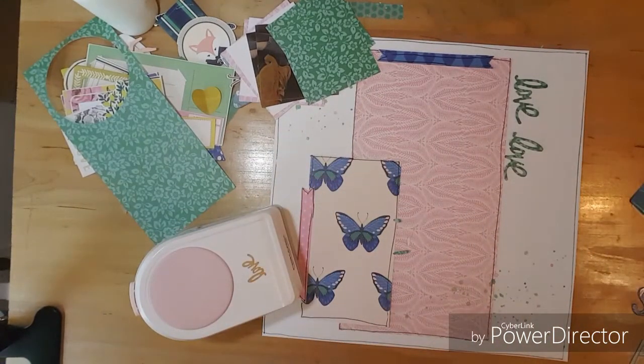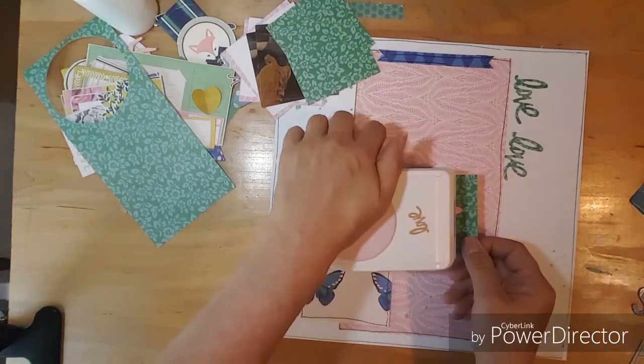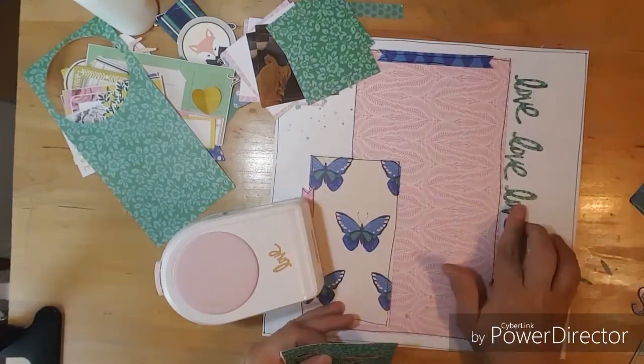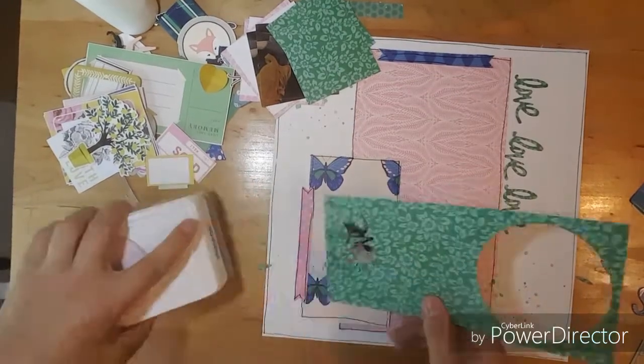So this week I'll be using my love punch and I'm going to punch out five of them and line them up along this line here.